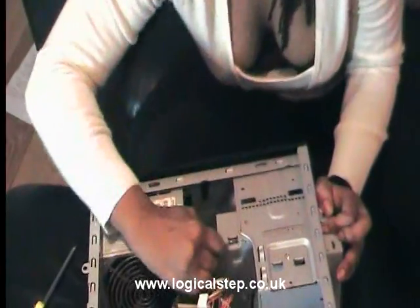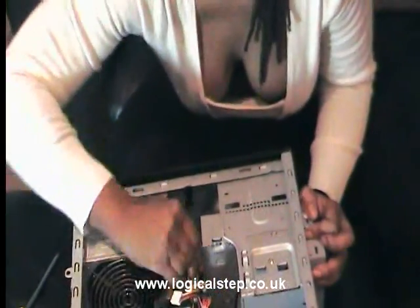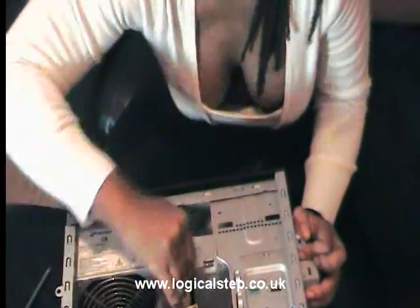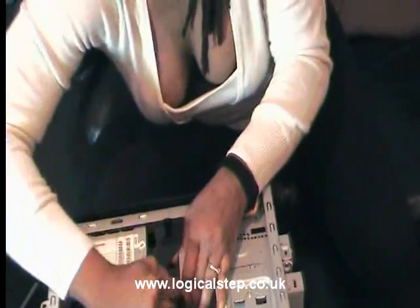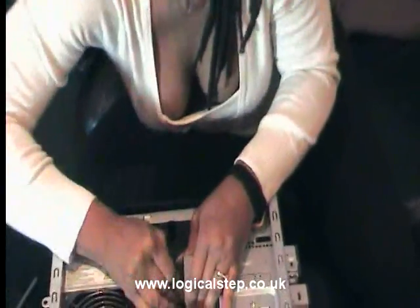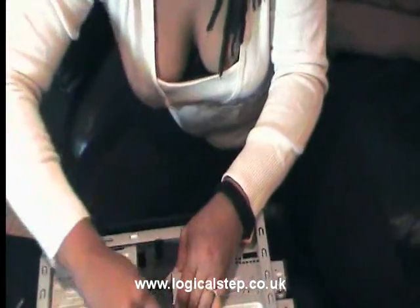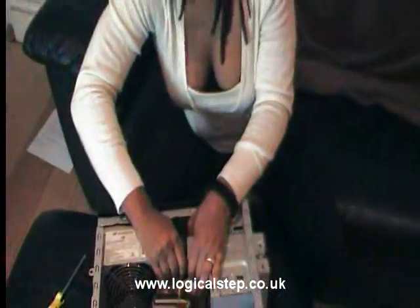Take your power cable off — you may need to give it a little bit of a tug, you may need to give it a big bit of a tug, but it does come out eventually. And take your IDE cable off.